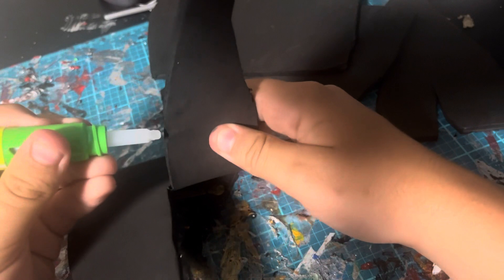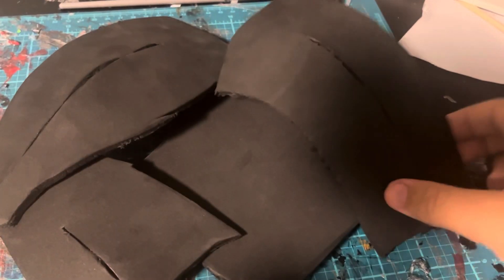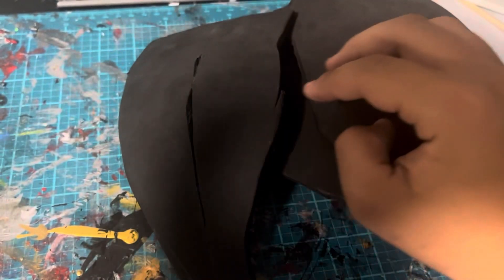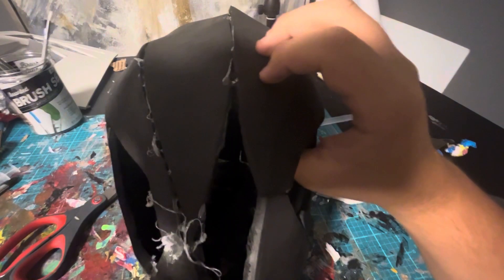Now it's a good time to super glue the pieces together. Here's what everything should look like once you are finished gluing all of them together. Here is one of the halves after you glue everything together, and now I'm gluing the other half together.